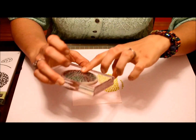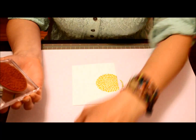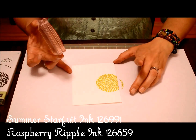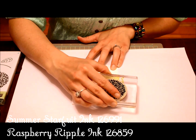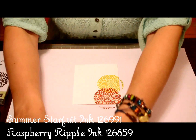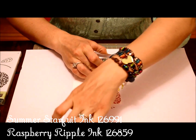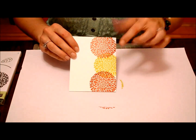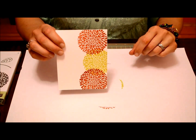We've just cleaned off the blossom from the yellow and now we're going to use the Raspberry Ripple. We're stamping off the page again — up high, adding a little bit more in, and on the bottom as well. All of the flowers are stamped off so they're not perfectly on — they're all running down the side.